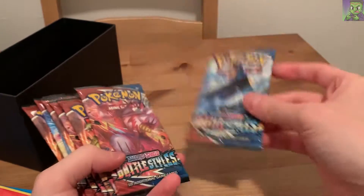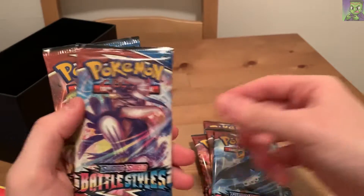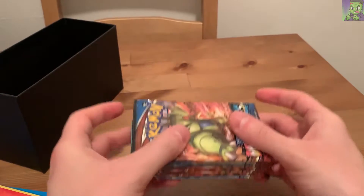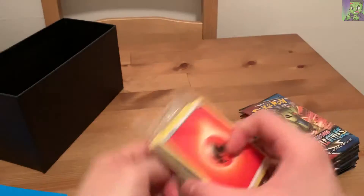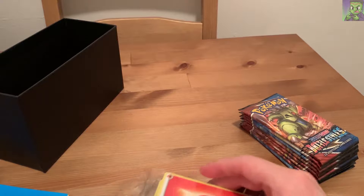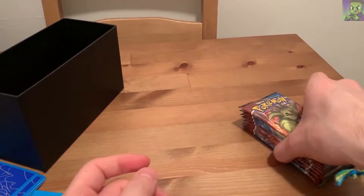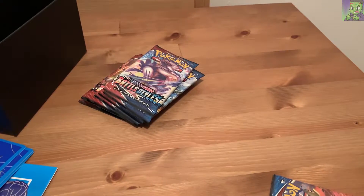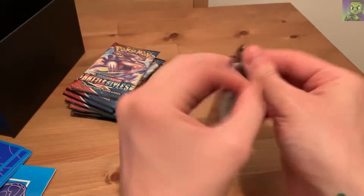We got Sword and Shield Battle Styles packs - Empoleon, Urshifu, Tyranitar - a pretty even spread. I did open one of these off screen a few weeks ago and got some cool cards. I like the art, it seems a little more traditional, so I figured I'd grab one. I wasn't sure if they were going to be crazy hard to find later on, so I grabbed one. But now we have eight to open, let's just get into this.